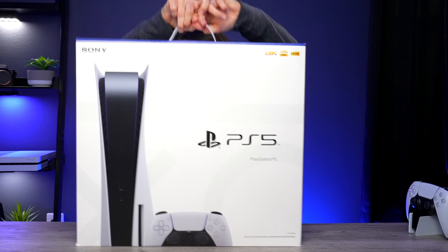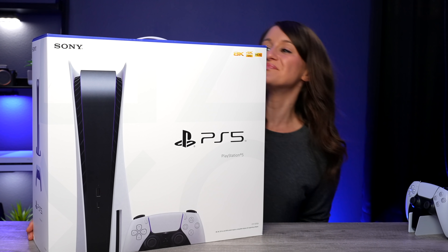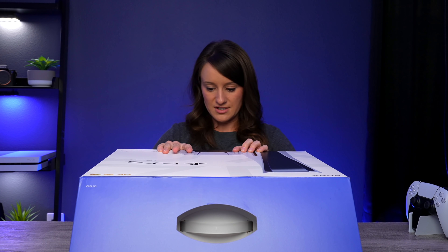Now that we have all of our accessories open, let's open up the console. "Play like never before" — let's open it up. I want you guys to see it first.